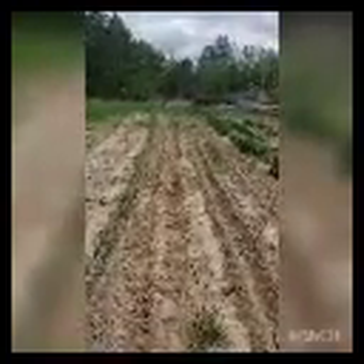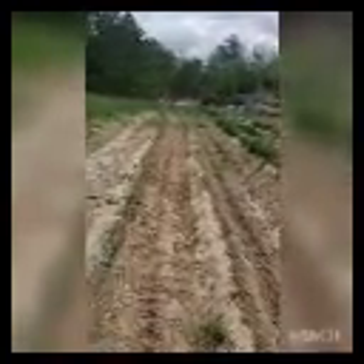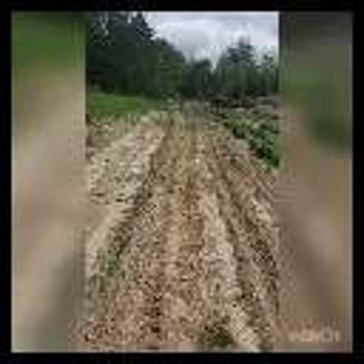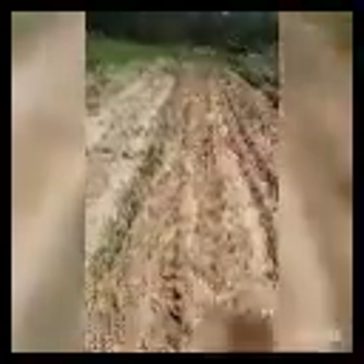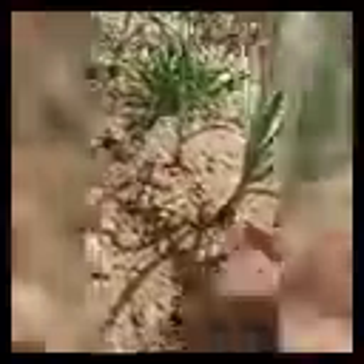We put out over 300 onion sets this year and then went back again later with some onions we had started from seeds just to experiment with those. I've done the middles of these rows with my stirrup hoe and what I'm doing is just loosening the soil. You can see this one is already kind of trying to poke up out of the ground, but any of them that are way down deep are not getting that ability to expand because the soil is so hard. I need to go in and break it back up so it's softer for those onions to expand.